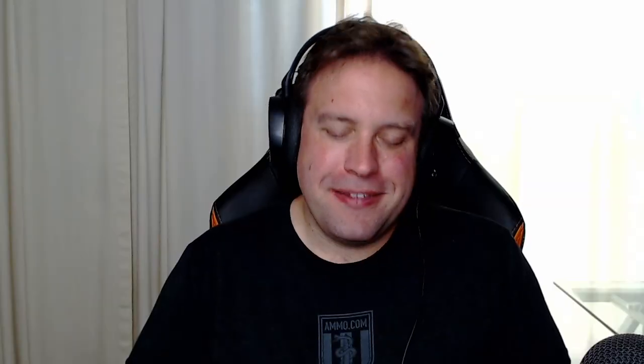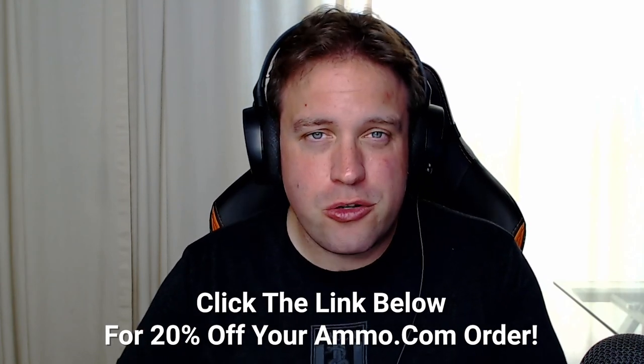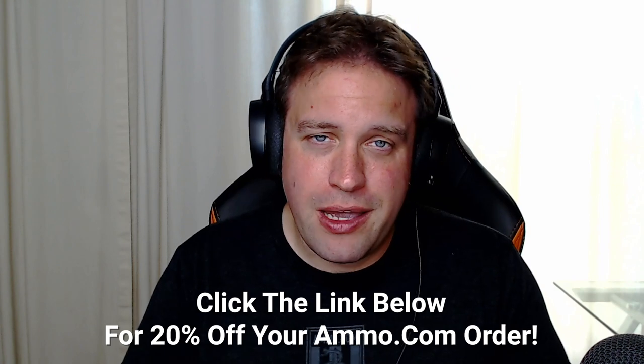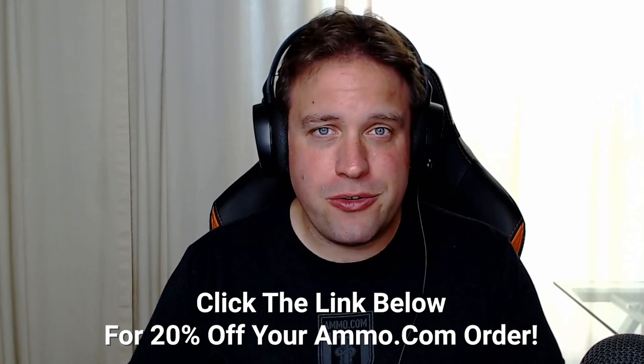Chris, that is a very valid question and I have to tell you, I had to do some digging on this one because this is not a very well-known cartridge to say the least. But if you like shooting either of these, make sure you click that link down in the description or the pinned comment. Get your free code for $20 off at Ammo.com — all we need is your email address to send that code to.